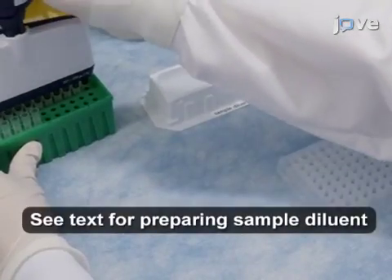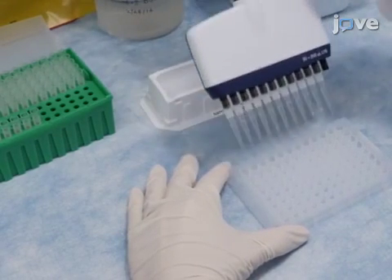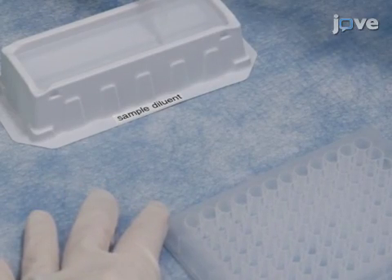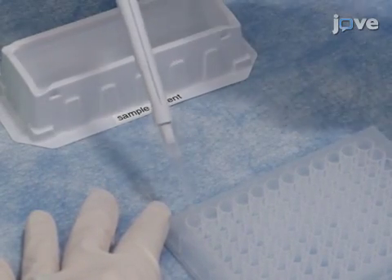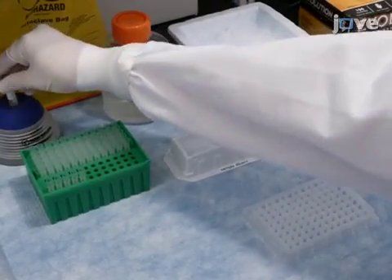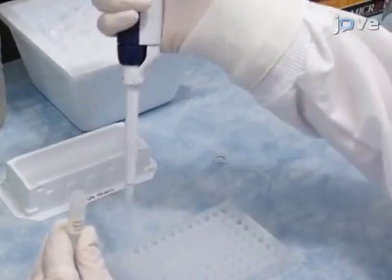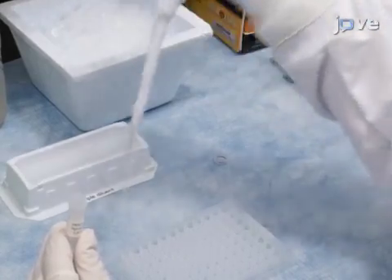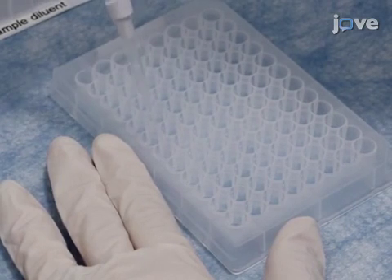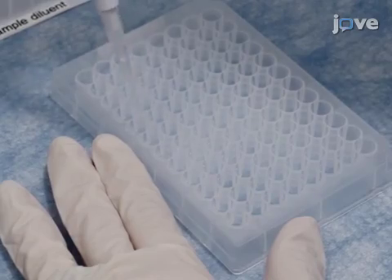Prepare virus dilutions in a 96-well plate by first dispensing 120 microliters of sample diluent into columns 1 to 11 of the dilution plate. To column 1, add an additional 96 microliters of sample diluent. Thaw and then vortex the vial of virus before adding 24 microliters of it to a well in column 1, giving a 1 to 10 dilution of virus. Make serial 2-fold dilutions of virus in sample diluent by transferring 120 microliters from one well to the next, using clean pipette tips for each dilution.